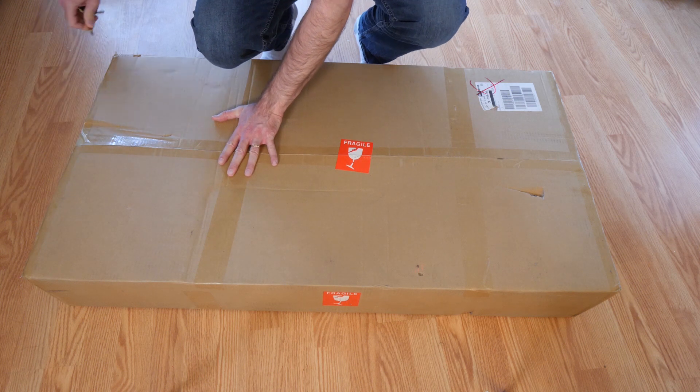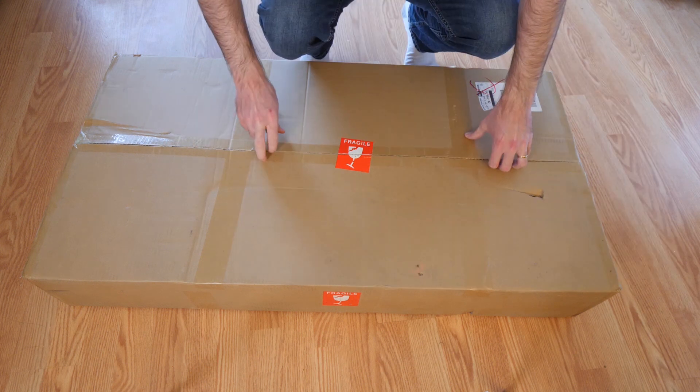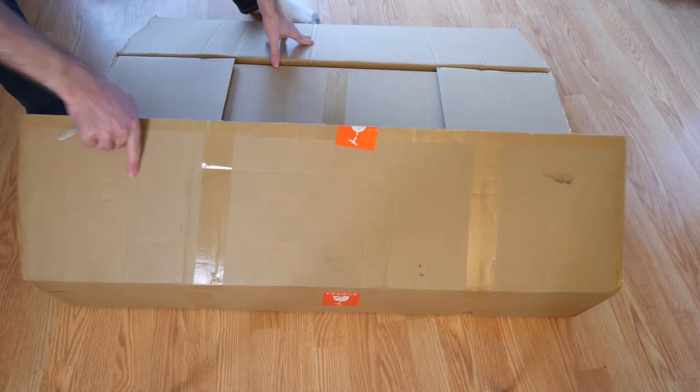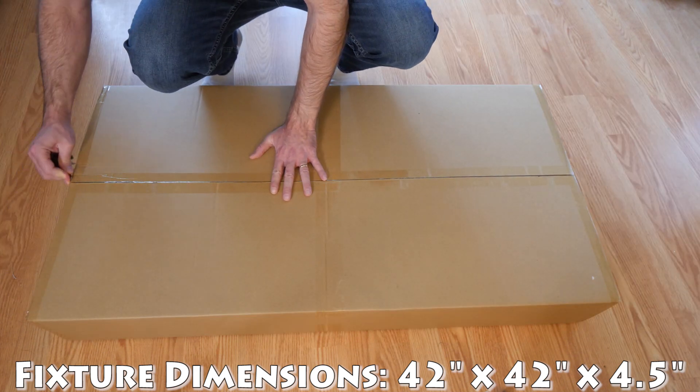Today we've got another unboxing — the Slim 500s, the brand new beefed-up version of the old Slim 480h. This light comes double-boxed and packaged very well.